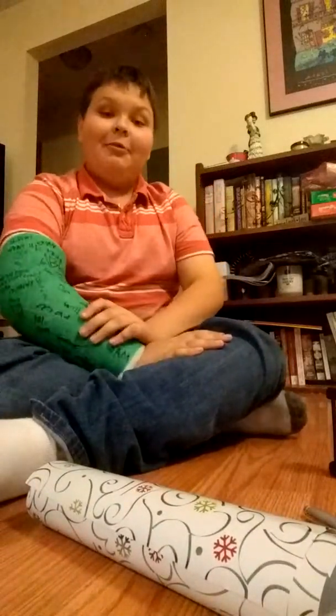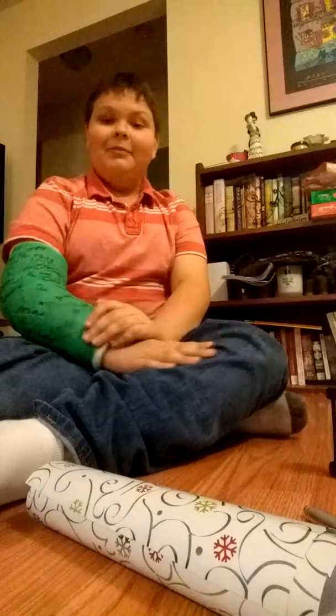Back with a new Life Hacks video. As you can see, I hurt my arm, and that's why I've not been doing very many videos lately.